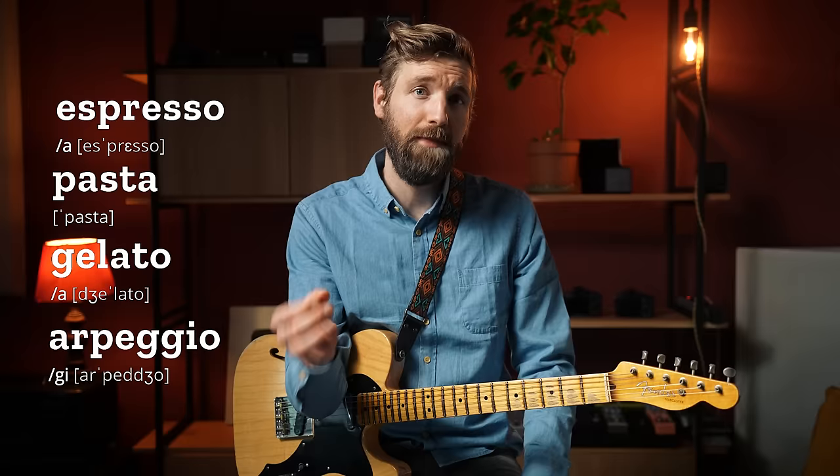Espresso, pasta, gelato, arpeggio. I love it. And although I love to talk about all four of these, I think the last one is suited best for a video on this channel.